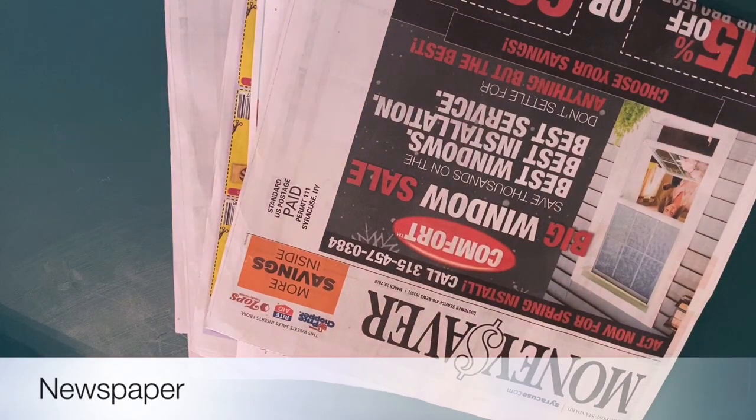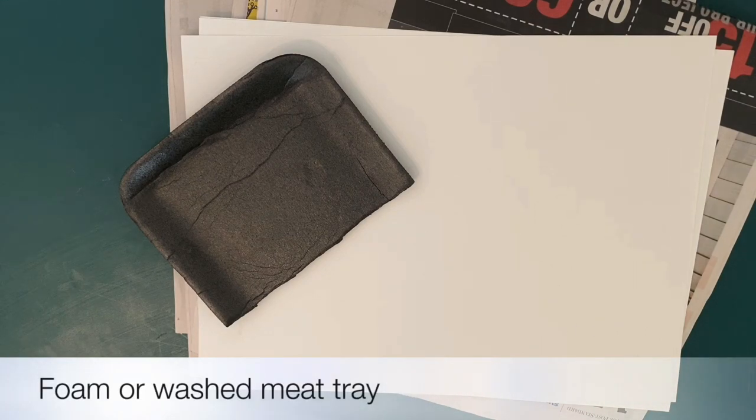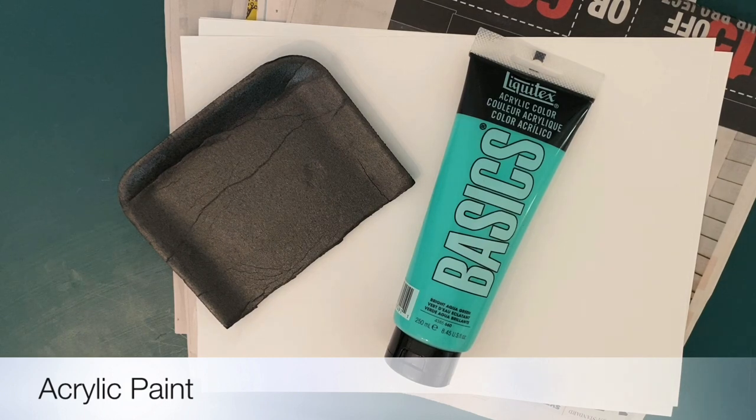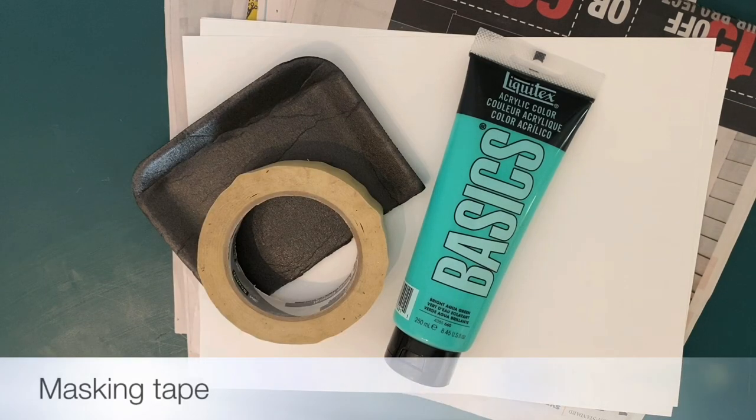So we're gonna gather our materials. There's quite a few for this project, but it's all things you should have around the house. Newspaper, white paper. Then you need a piece of foam — this is a piece of a meat tray. Just make sure you wash it off really well and they actually work great. Some kind of paint. Acrylic paint works well because it's a little bit thick. You don't want anything that's too runny.